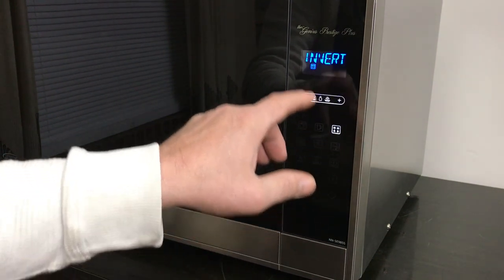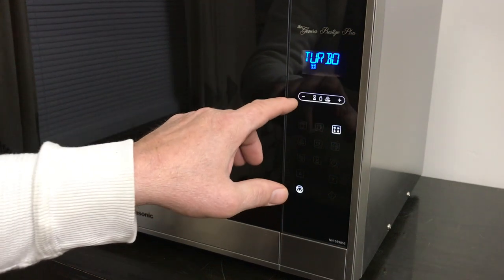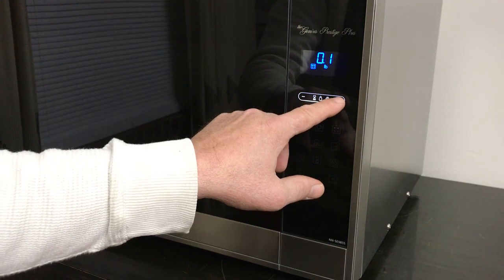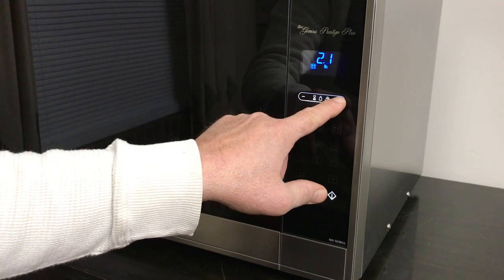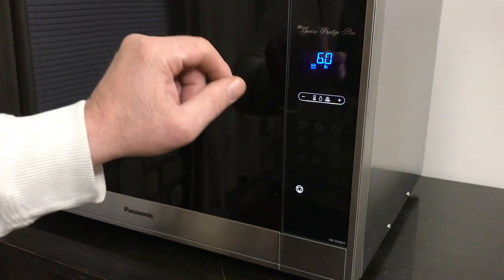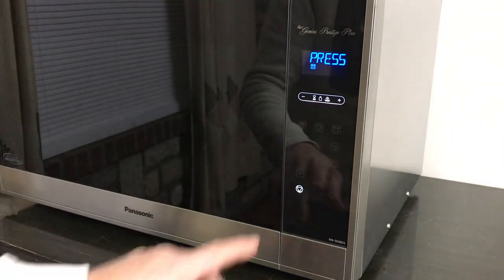Right over here is inverter turbo defrost, and you use this to select the pounds that you want. It goes all the way up to 6 pounds. That's nice and easy to use.